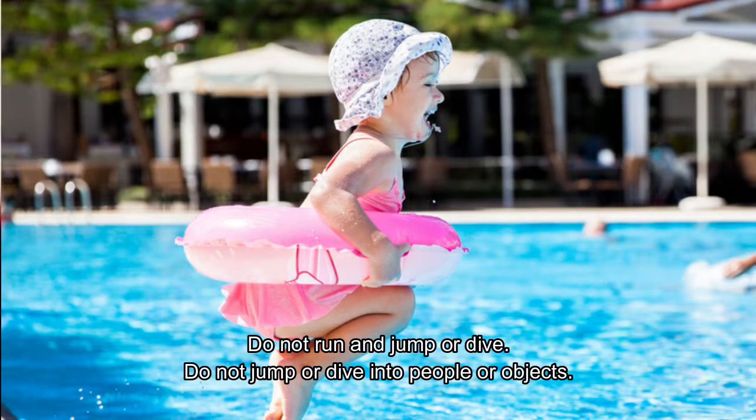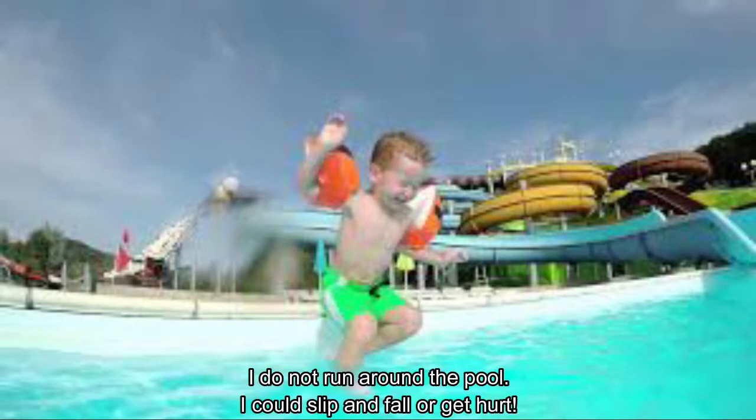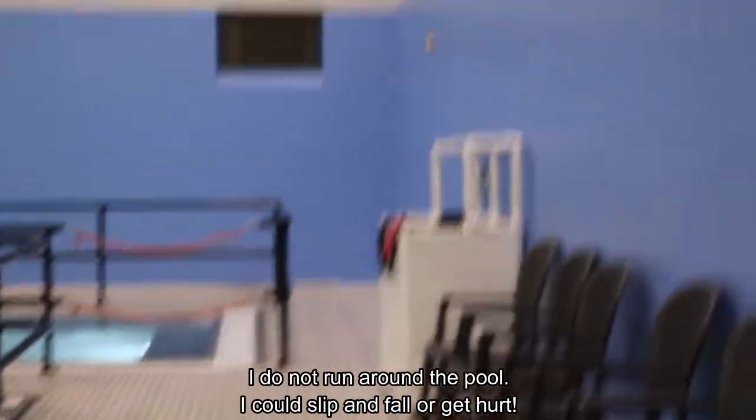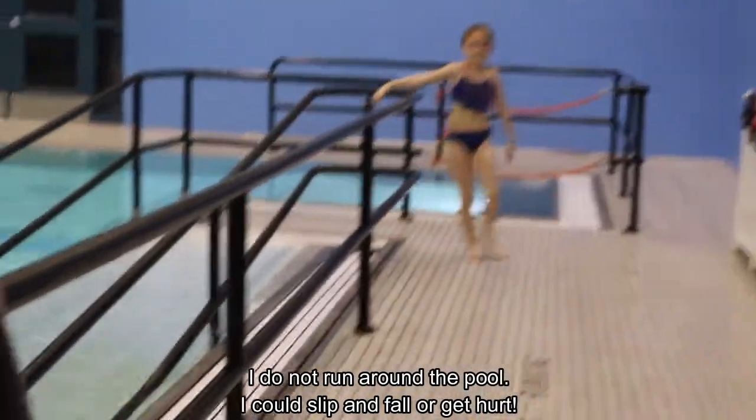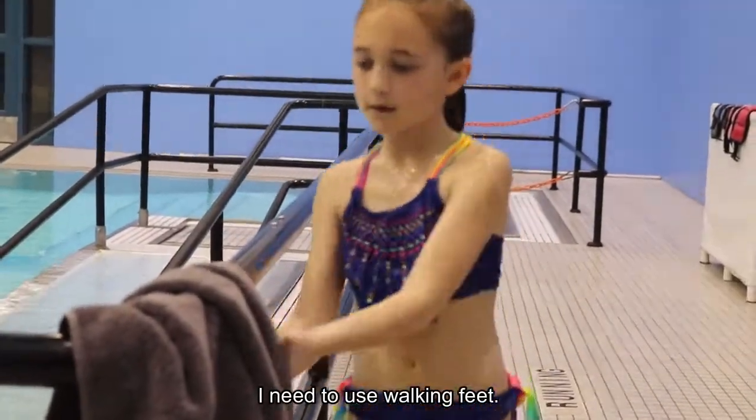Do not run and jump or dive. Do not jump or dive into people or objects. I do not run around the pool — I could slip and fall or get hurt. I need to use walking feet.